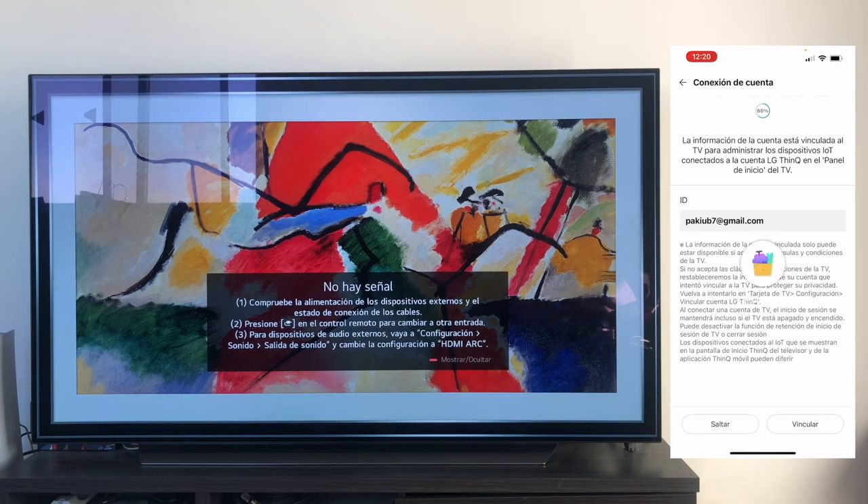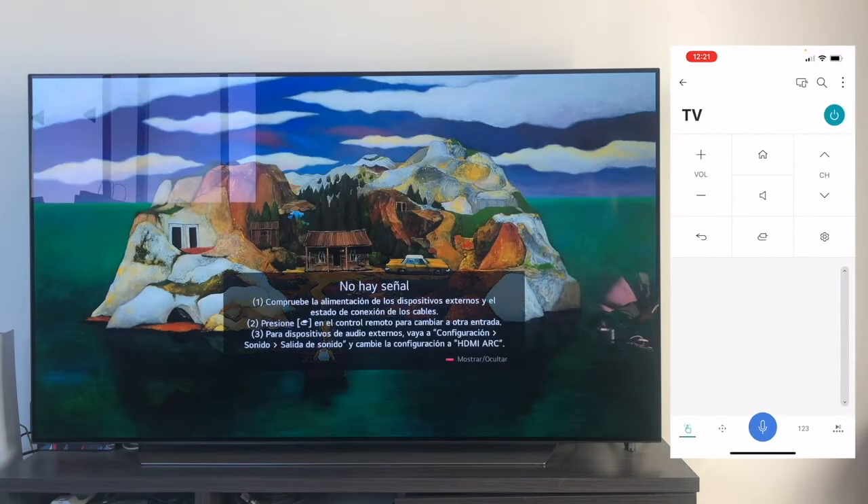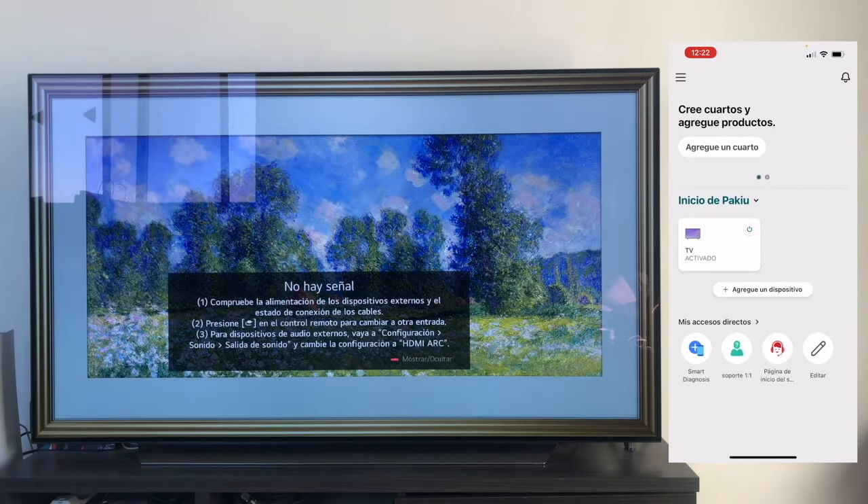Now it's doing the configuration, and once the configuration is done, it brings us directly back to the application's main screen where, as you can see, I already have the television activated, and from where we can access and manage the television as we wish. Once we have the television fully linked to the LG ThinQ app — from here we can turn it off, turn it on, and operate it — we're going to exit and move to the Amazon Alexa app.